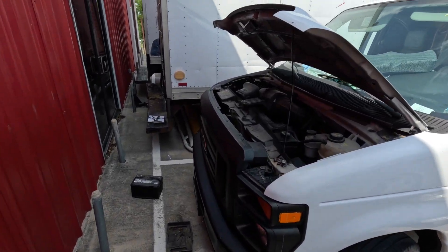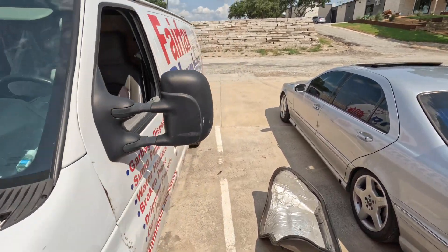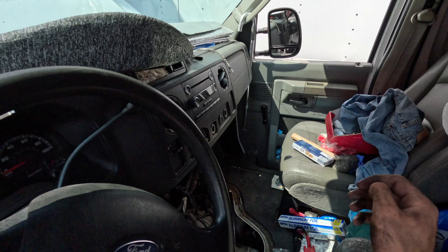What's going on YouTube? Welcome back to the channel. Today we've been diagnosing this Ford E250 — it's a no crank, no start, and it has multiple codes.